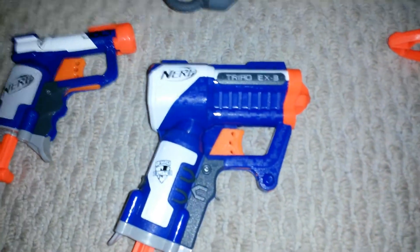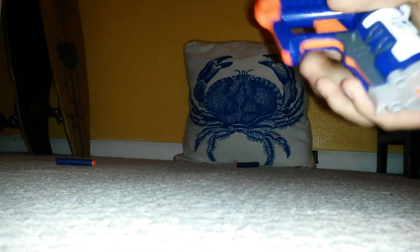Next is the Triad. So I already put the darts in there, so let's get started. And there you have it.